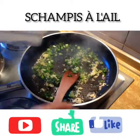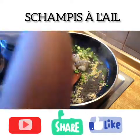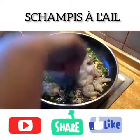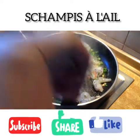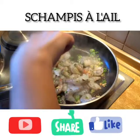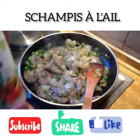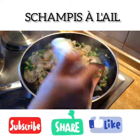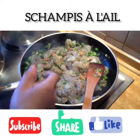The next step, I'm going to put the shrimp. I'm going to put a bit of the shrimp.